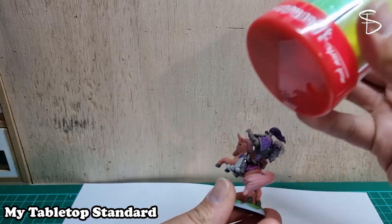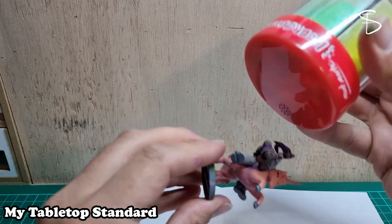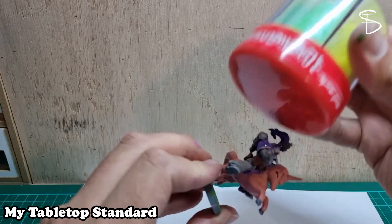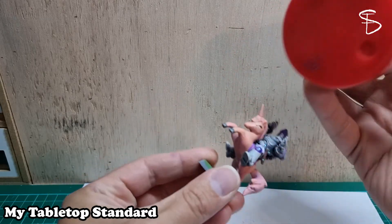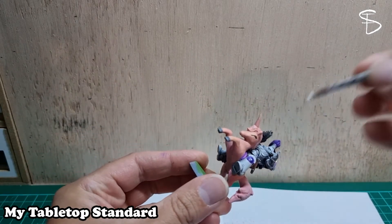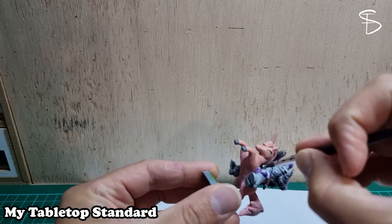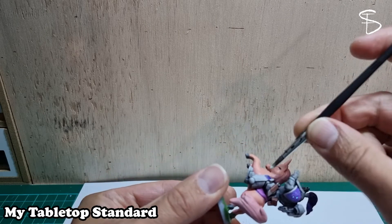I just put a little bit of PVA on and sprinkle some glitter on. Make sure you definitely put a piece of paper down underneath your glitter, otherwise you can have glitter all through your workspace — you will not thank yourself if you forget. I'm putting the glitter on the shoulder pads and one knee pad for the space marine, and on the horse I do its tail and its mane.